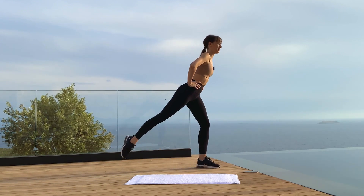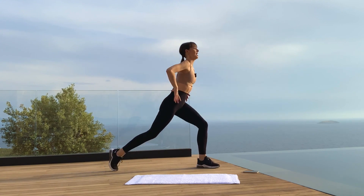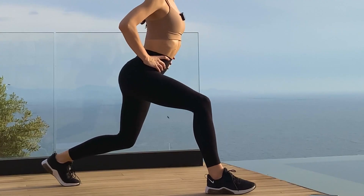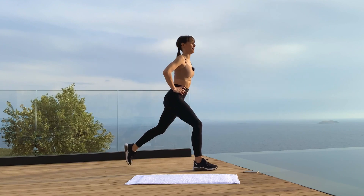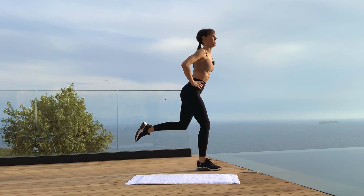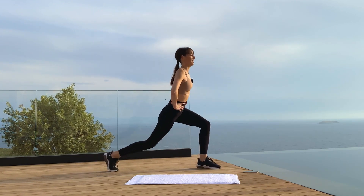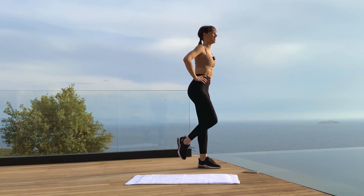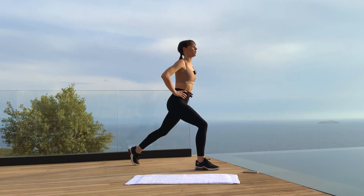Bring the left foot back into a lunge, bend both knees, tuck your tailbone, then step in and change — right foot back. Be careful not to be too close or too far forward; it's a big step back. So we step left foot back to center, then right foot back — alternating the step-back lunge.